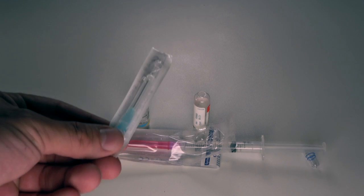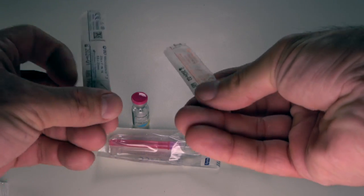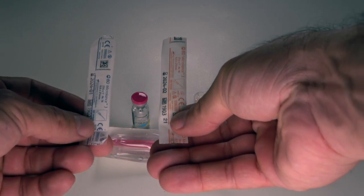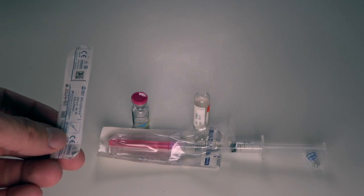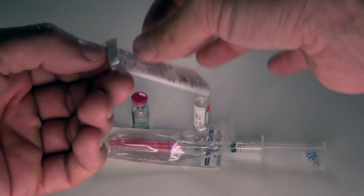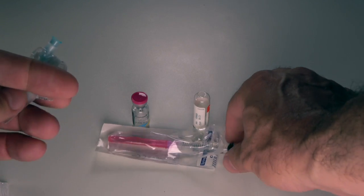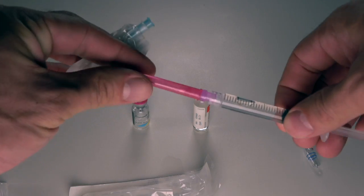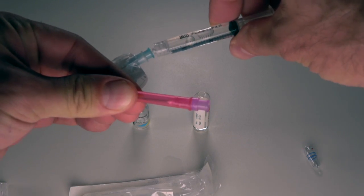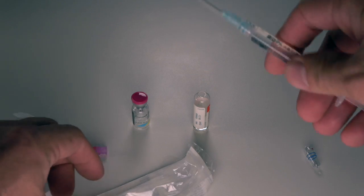You'll now need to choose which needle to use for injecting saline — either the 23-gauge or the 25-gauge. I've chosen the 23-gauge, which is what I usually have around. Open it carefully, making sure not to touch any parts of the opening of the needle. Replace the needle filter with this smaller, thinner needle for inserting saline into the HCG vial, then put the filter needle back in its packaging for safe keeping.